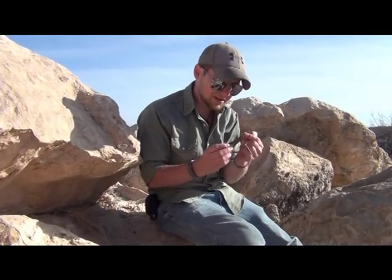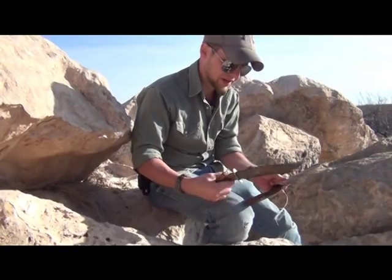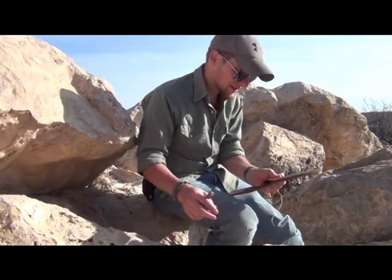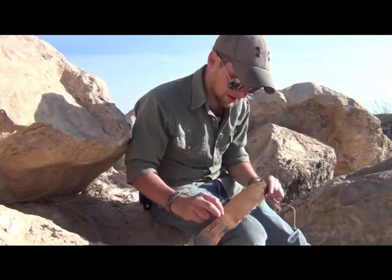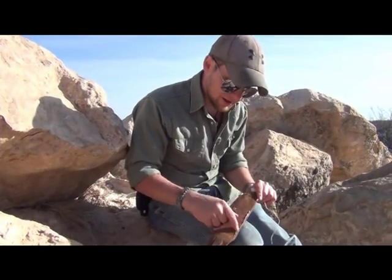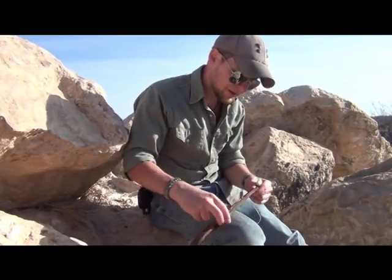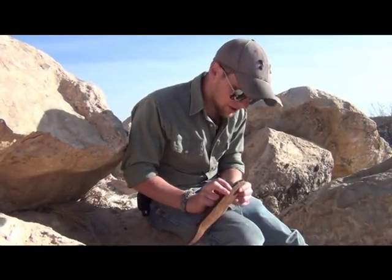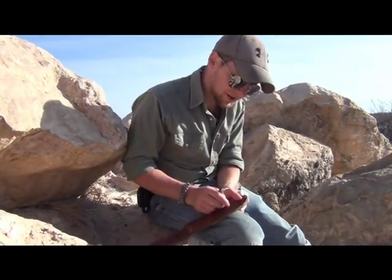What I'm going to demonstrate today involves this old Bowie knife that belonged to a great-uncle. I had to remake the sheath and did it hastily years ago, using my sewing machine — which was getting too tight and didn't do a very good job stitching. I also didn't put a bumper in the front, so over the course of months the sharpness of the blade cut through the tip of the sheath.